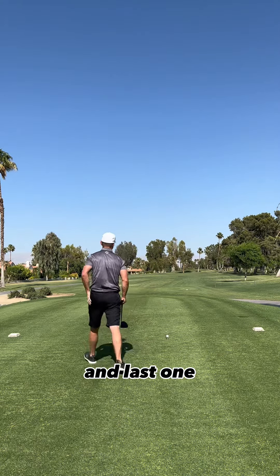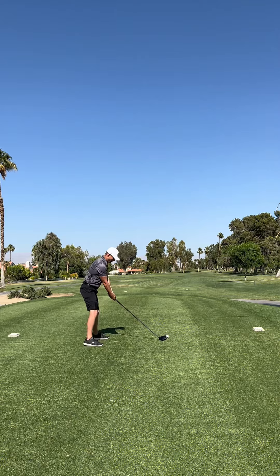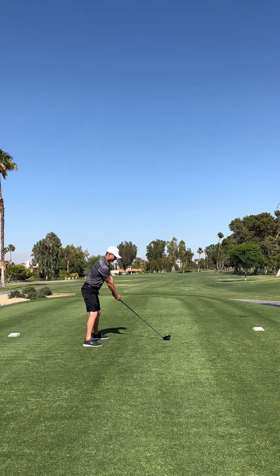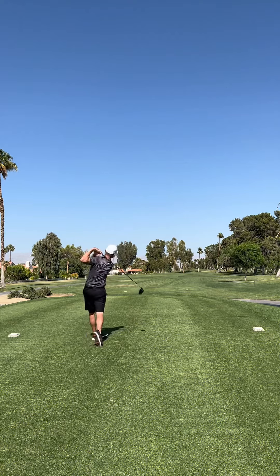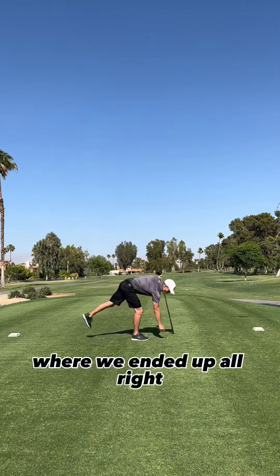And last one. All right, let's go check them out and see where we ended up.